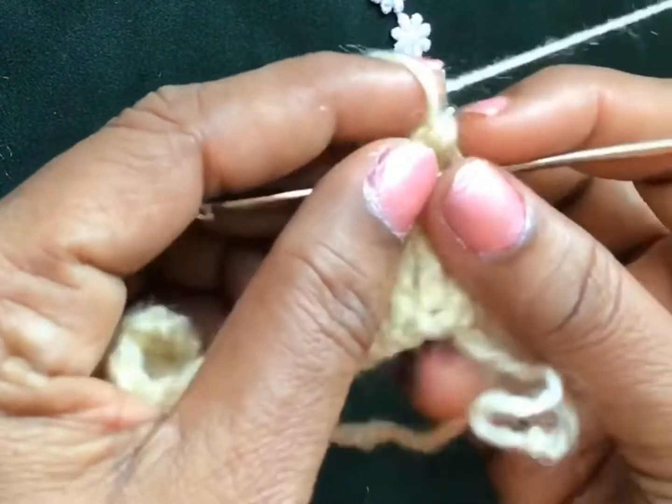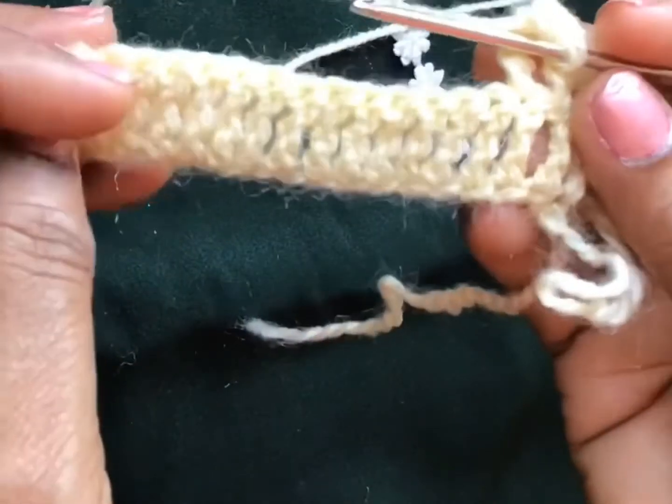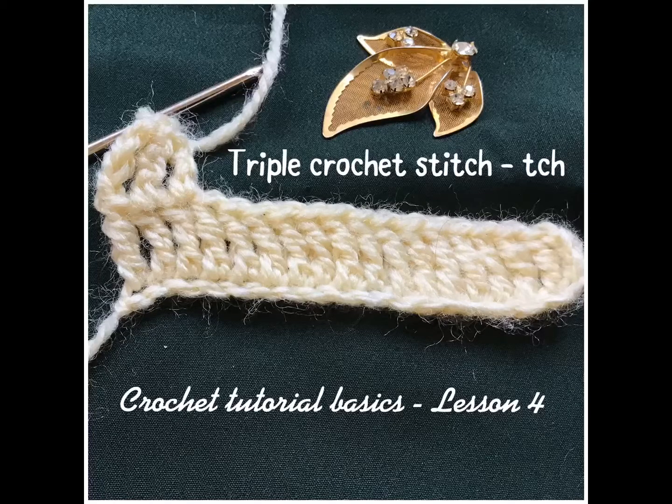For triple crochet stitch we are putting four chains and turning the sides. Hope you understood this triple crochet stitch clearly. Practice this triple crochet stitch and come to lesson 5 for double triple crochet stitch. I have given the links for all the other lessons in the description box. Like, share, subscribe, and comment for my video. Thank you for watching.